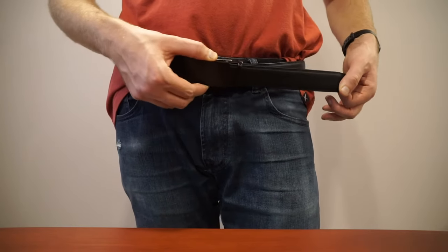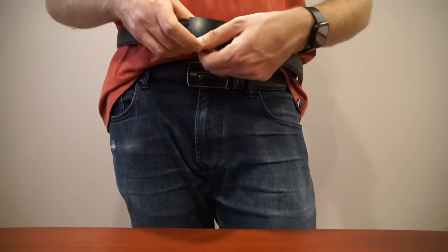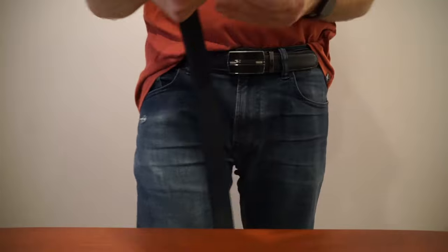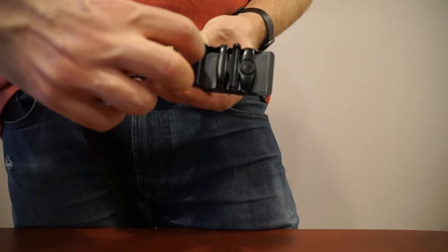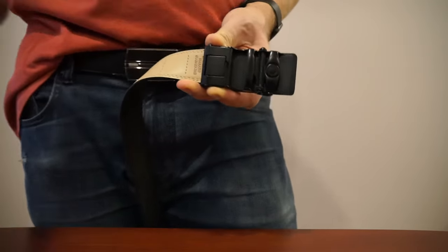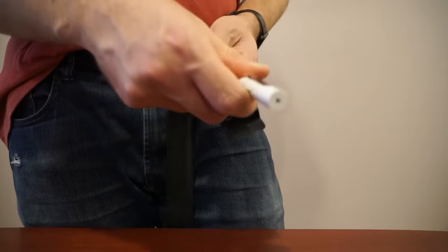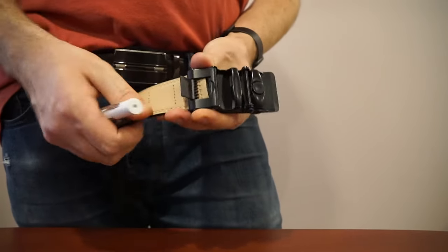The ratcheting section only goes down to here, so even if I wanted to I couldn't use this the way it is. To cut it down to size, all you have to do is open it up — there's always a little bar like this and you can just use your fingernail to open it, or alternatively a little screwdriver.